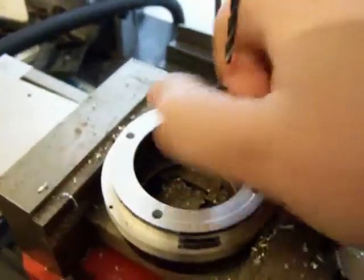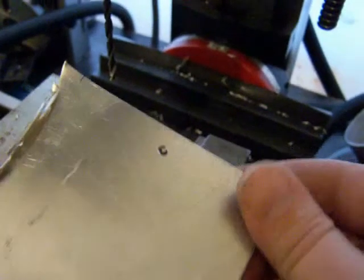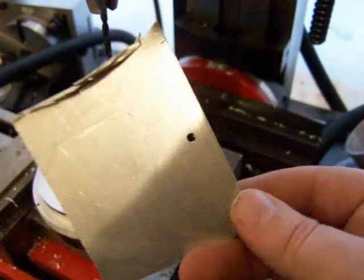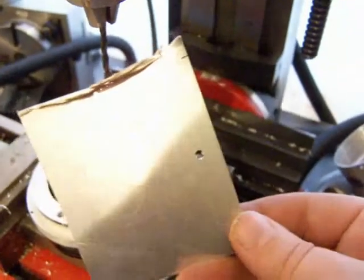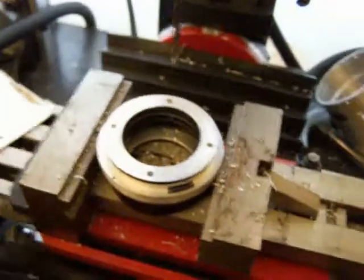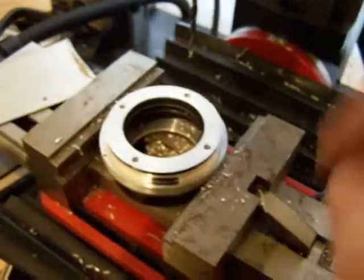Now we're going to mount the plate on there. You might find that, with that having been a 3.5mm drill bit, you might just have to pass the tap through it. Or if you wanted, you could tap a bigger drill bit through it, but I prefer to just pass the 3.5mm drill bit through it. The same with all three of the other holes.